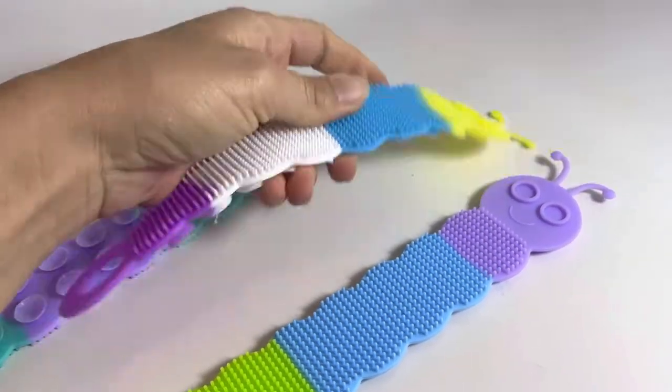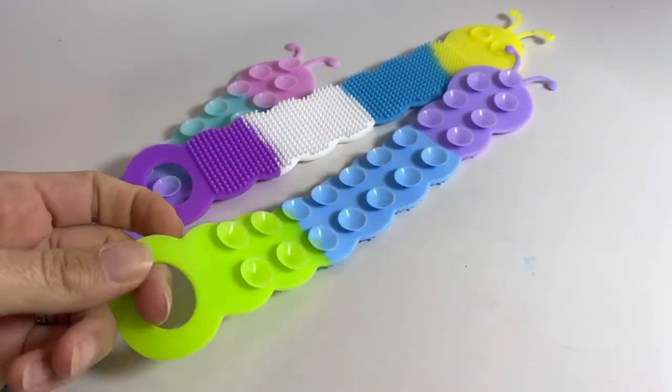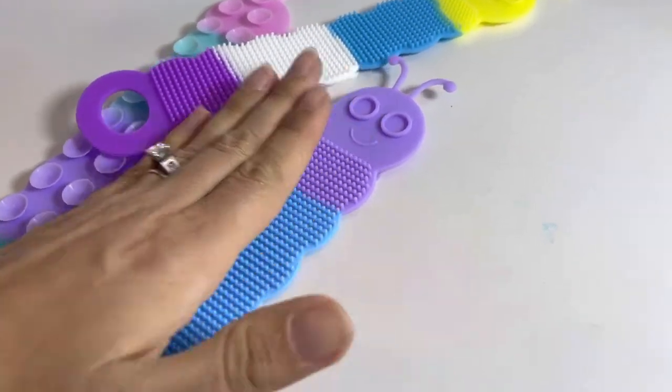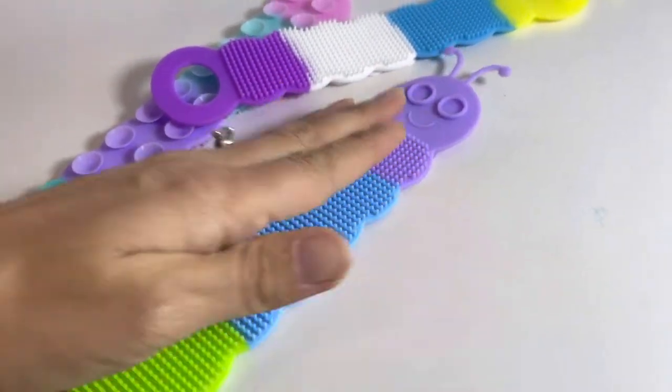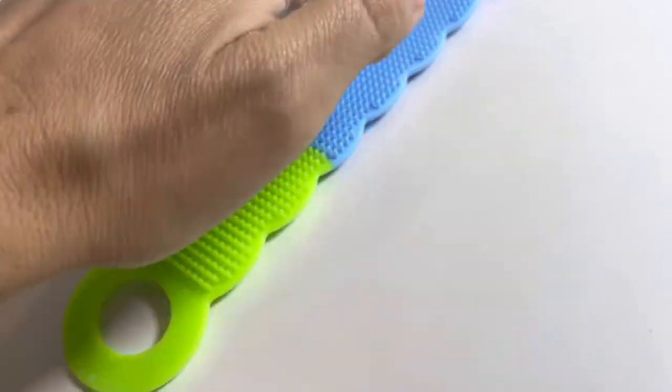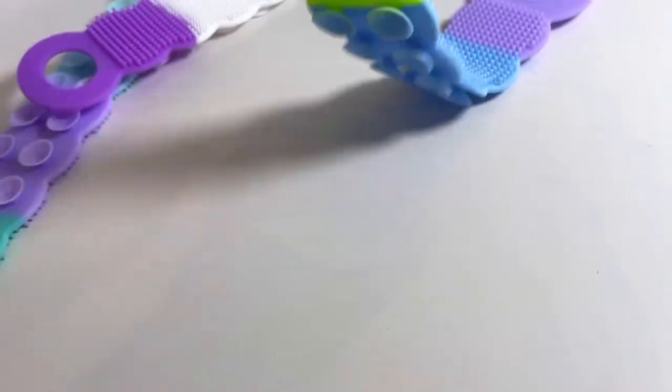They look like a little caterpillar. They even have a loophole. And they are the ones that you can press and stick onto any hard surface. And then when you pull it, they make the suction cup pop.